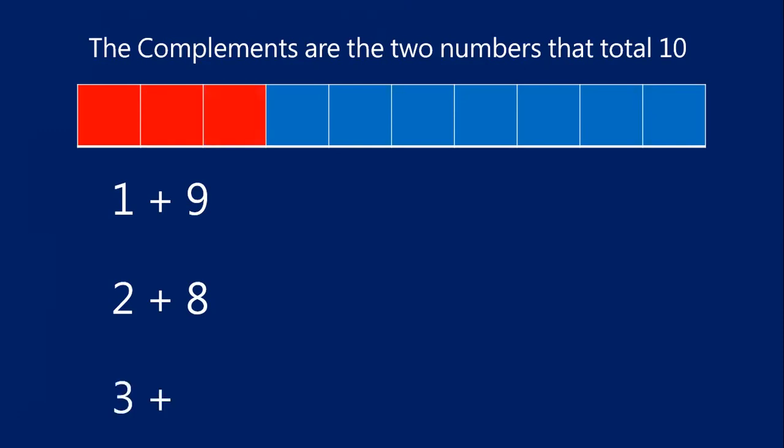What is the compliment of the number three? What do I add to three to make 10? One, two, three, four, five, six, seven. Three red blocks plus seven blue blocks gives us that total of 10. Three and seven are compliments.